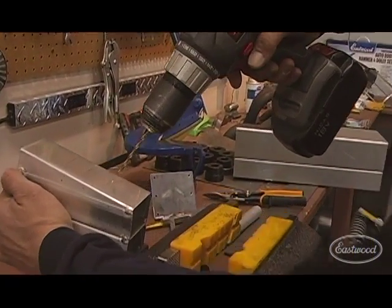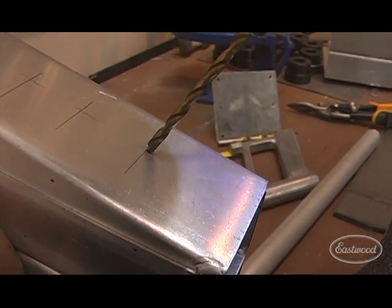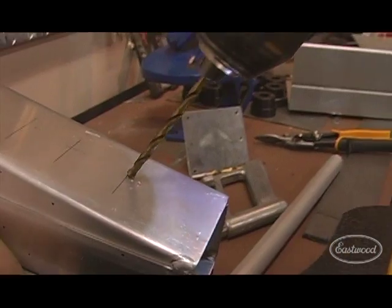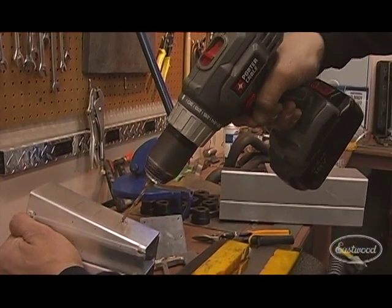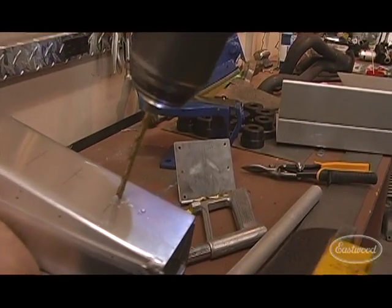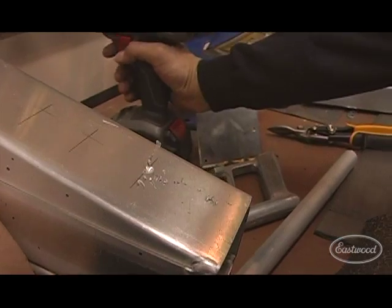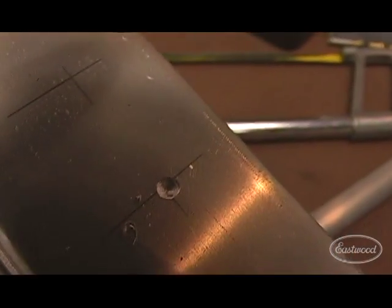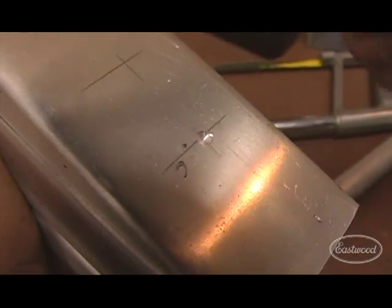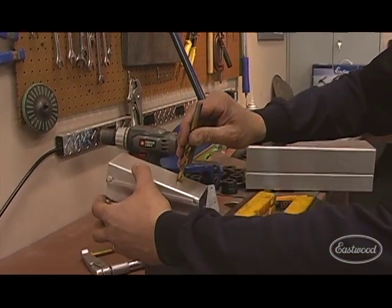Now with a pilot hole like this, what you can do is you can move that. Simply get an angle, turn slow — you can move it as far as you want. Then when you get back to your center point, turn it right back up. Now you're back on center, as you can see there. And then when you come in for your finish size, you're going to have the hole perfectly centered where you need it.